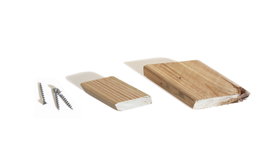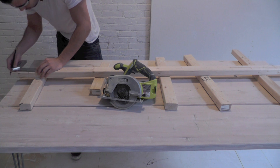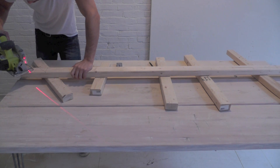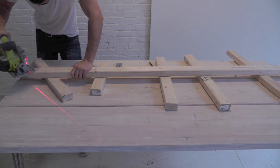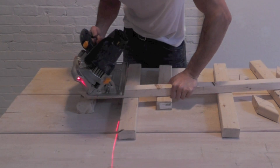To connect the plywood triangles, we're going to cut some wood blocks out of the 2x3s. You want to cut the 2x3s at a 42-degree angle. You can mark and cut them with a small circular saw, or you can use a larger circular saw and just angle the blade.